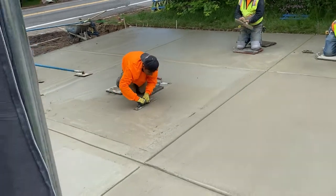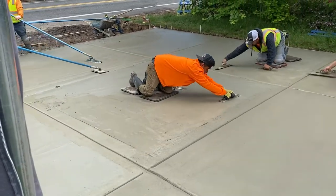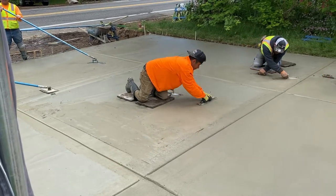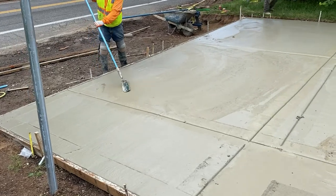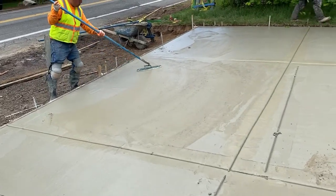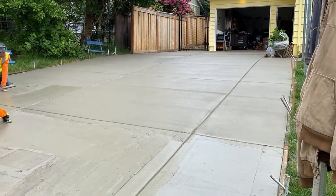We have a few of our guys right here on some sliders, and they have their hand tools just working the surface. Here we have a Fresno tool on a pole just going through the concrete from side to side, and there is the whole driveway.